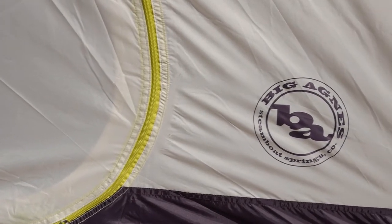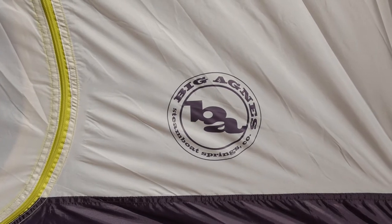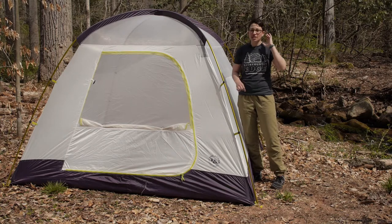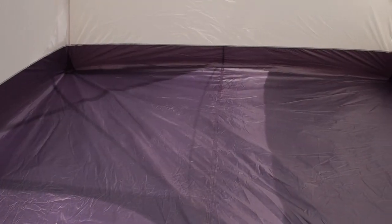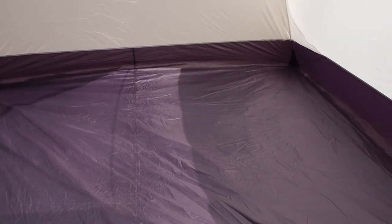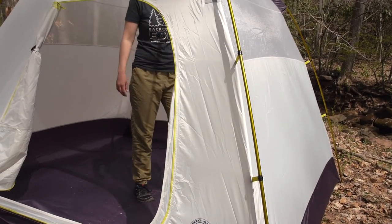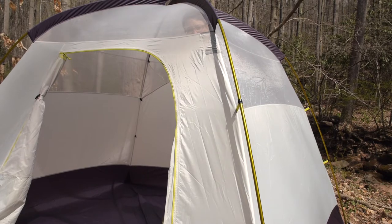The first thing to point out is the size of this tent. You have sprawling room for four campers, so it doesn't make it a backpacking option, but it makes it a great option for taking to the campground when you want a lot of space. It is 90 inches by 96 inches, with 60 square feet of interior space and a peak height of 68 inches, so you have plenty of room to move around — elbow room for everyone.